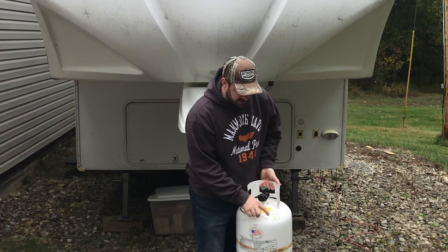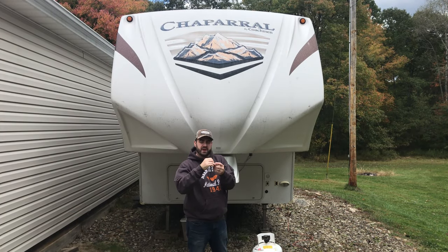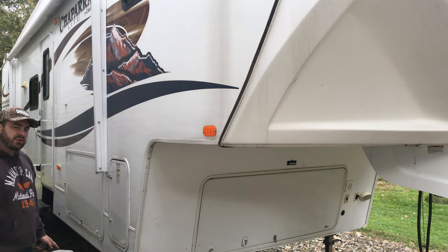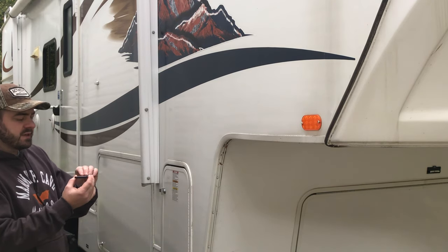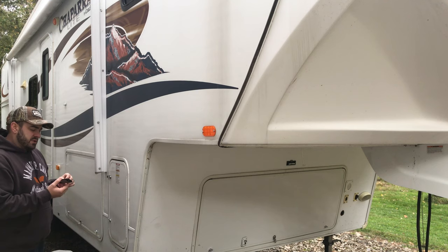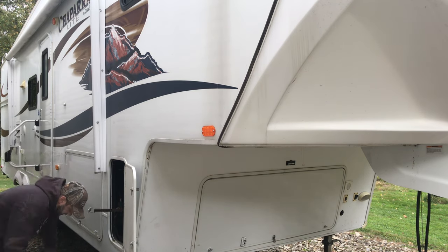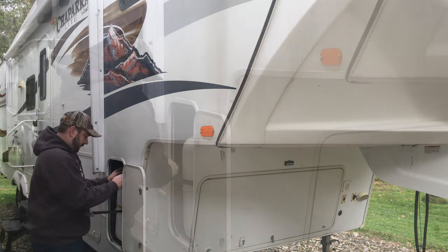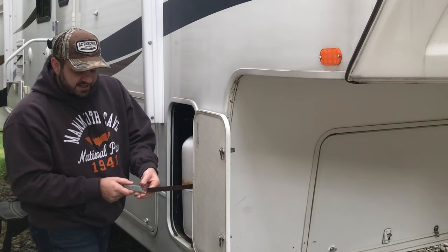We got our LP gas tank recertified for five more years and filled up, and I have the keys to all the cubbies so I can get in and open everything up for winter and get everything shut off. The first thing we're going to do is put that LP tank back in. It needed to be recertified and filled up, so we took care of that. I use the tank check system — it has magnets on the bottom and sends a signal up through the tank so I know what the LP gas level is at any time. It's on a Bluetooth app on my phone, which is really helpful when you're camping. I'll put this on the bottom of the tank before I put the tank in.